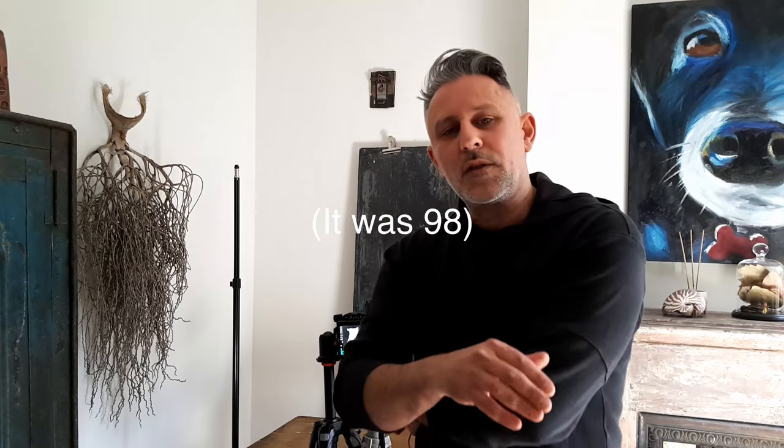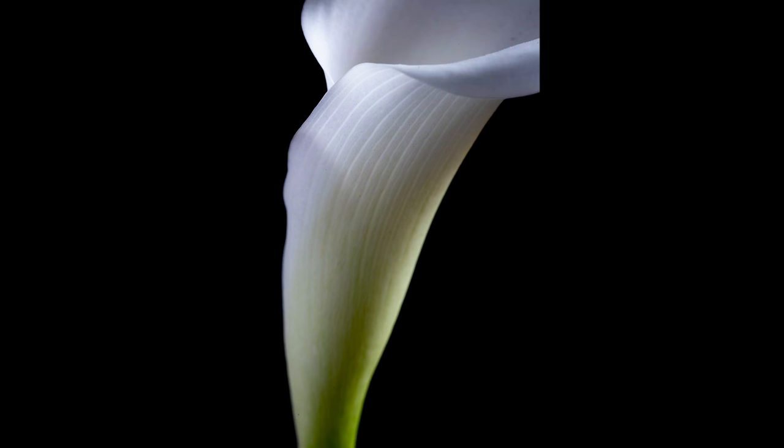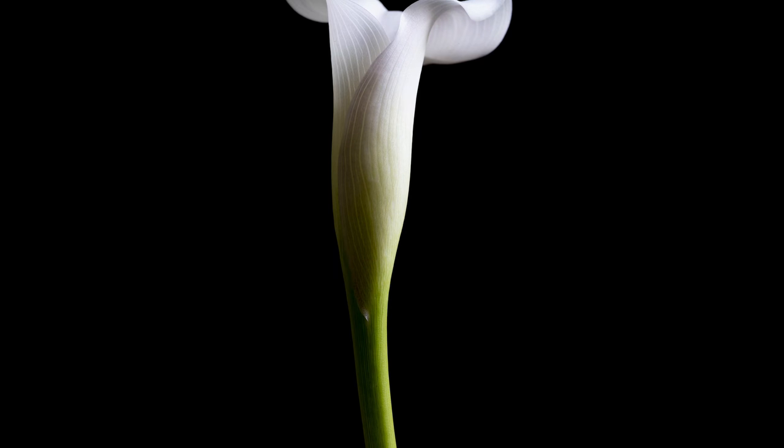I haven't been counting, but that's probably going to be 100 images. One of the cool things about this exercise is it kind of gives you permission to play around with things. So there we have it — 100 images, one flower. Great exercise to explore your photography. If you can slow yourself down and look at one subject for 100 images, you're going to be a better photographer for it because you're exploring your creativity.